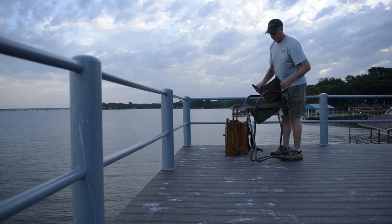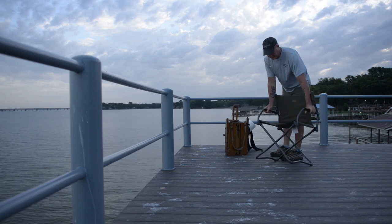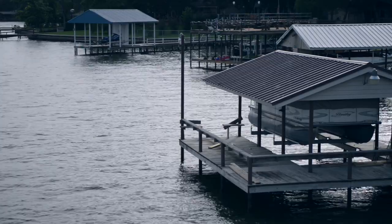The first thing you need to be a landscape painter is an interest in the outside — a passion to get up early, stay up late. You don't mind bugs, rain, heat, or cold. Second thing you need is a place to paint, something interesting to look at. We found that here. We're out at Cedar Creek Reservoir.